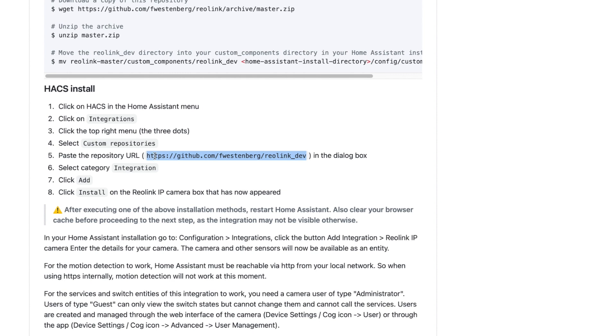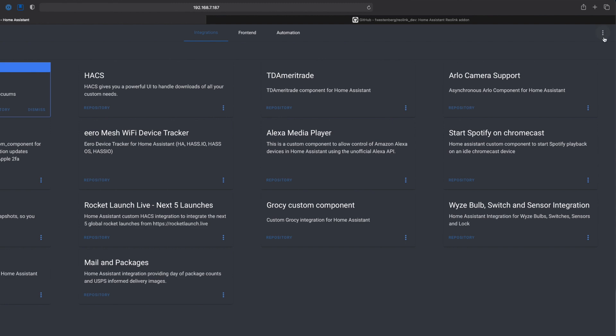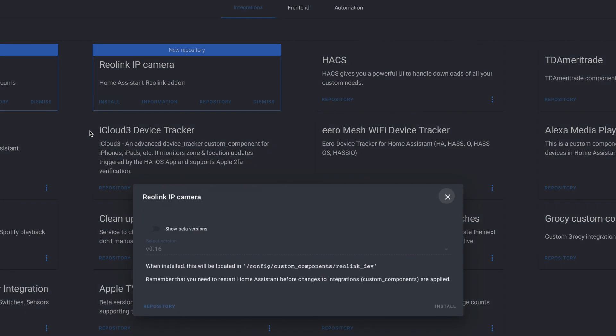This add-on will give you a camera entity, as well as some switches for controlling some of the camera features, and you'll get a motion sensor that will come in handy a bit later. However, per the docs, the motion sensor will only work if your instance of Home Assistant is accessible internally via HTTP and not HTTPS. I'm using Nginx as my proxy, so my internal access is not using SSL, so I'm good. Once we get the URL, we need to head over to the Community option on our menu, click Integrations, then go to the three dots in the upper right and choose Custom Repositories. Paste in our URL, select Integration for our category, and click Add. Now we just need to click Install. Once that's done, you'll need to restart Home Assistant.